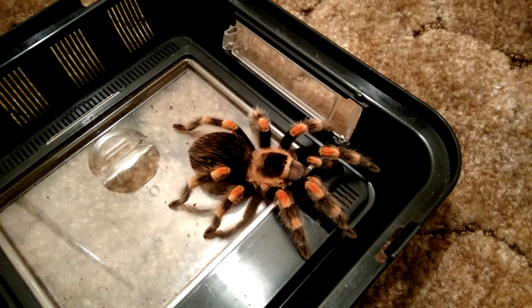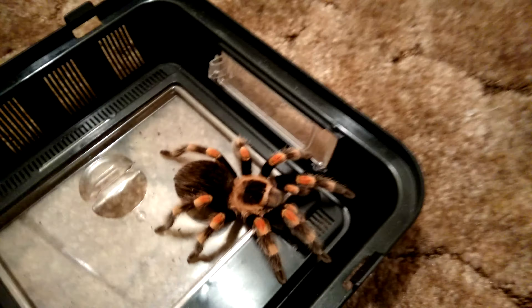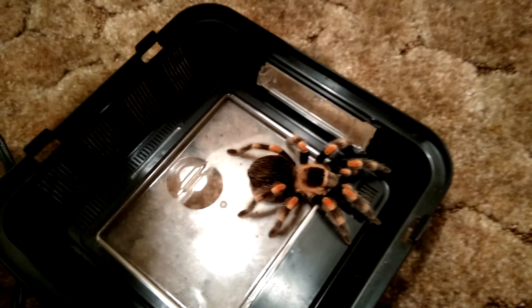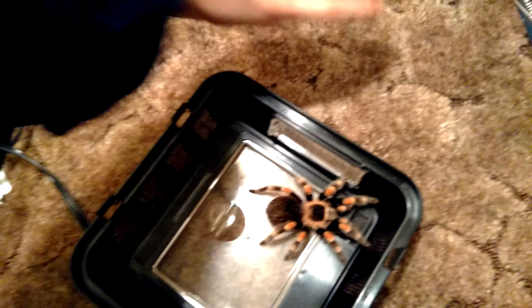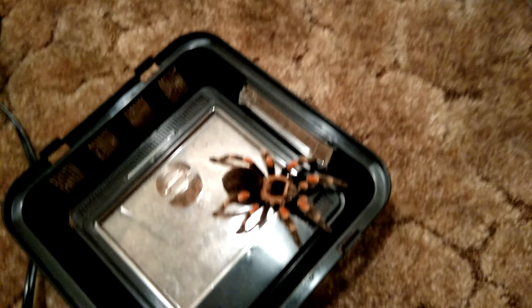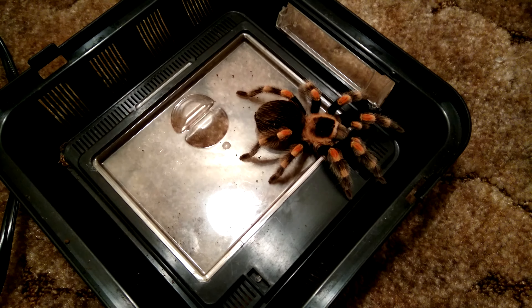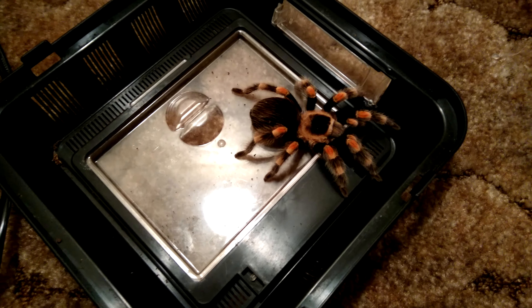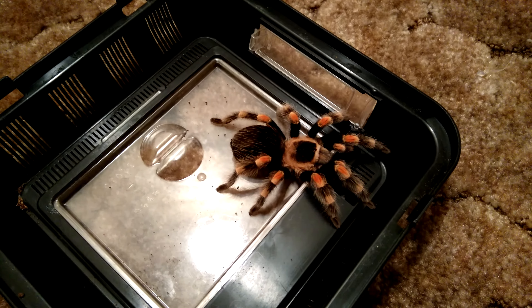I haven't really done that in a really long time, but she's getting a little bit bigger. So if I put my hand next to the red knee there, in terms of length she's getting to about the four inch leg span mark, which is pretty cool. She's still got a little bit of growing to do.